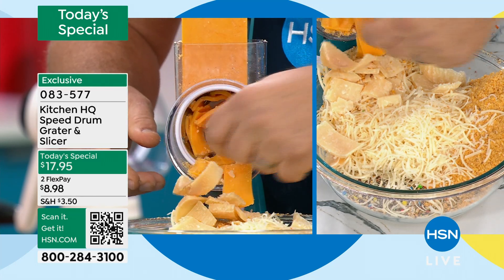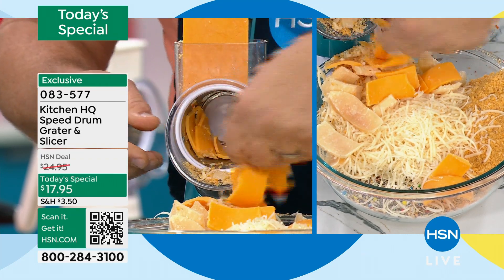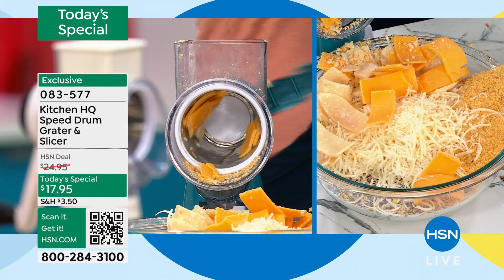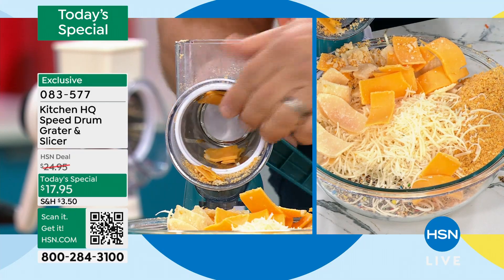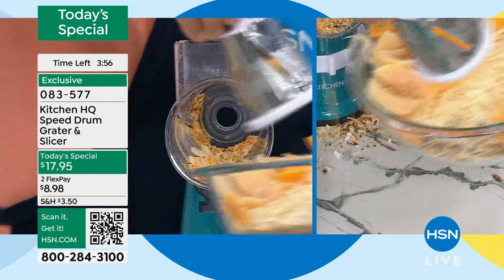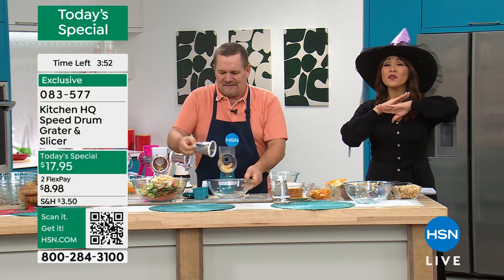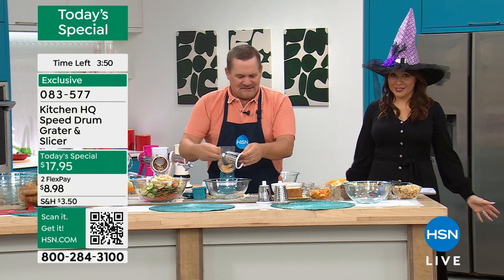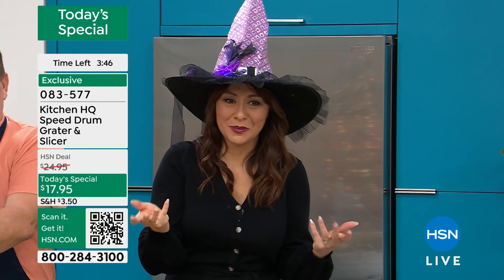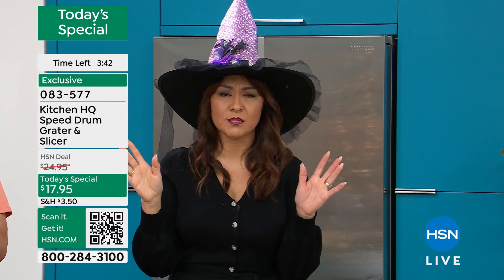The waxy cheese that you buy in the bag — do you want to know why it's waxy? They add that to keep it fresh in the bag. Now you don't have to worry about that — it doesn't melt right. Get fresh: your food will taste better, it'll be better for everybody. In 2024 we've never done this at this price, and that's why it is the last Today's Special because we can't go any lower. $17.95 on a FlexPay gets down to like eight and some change.